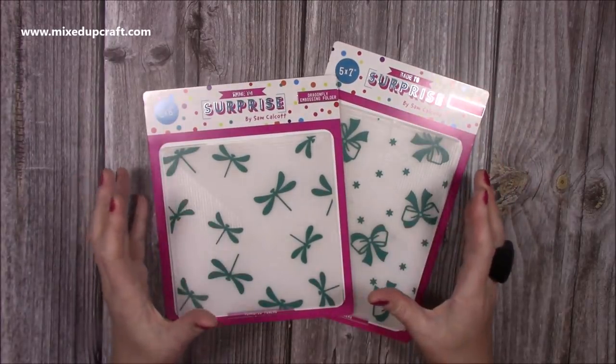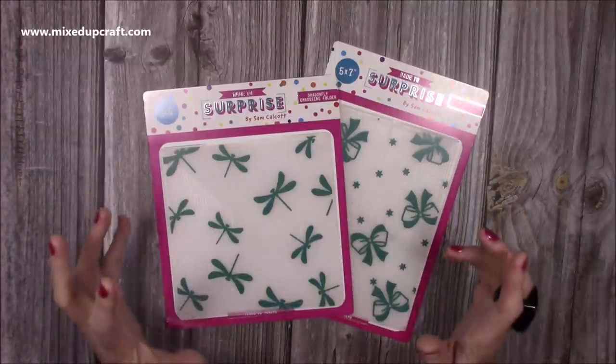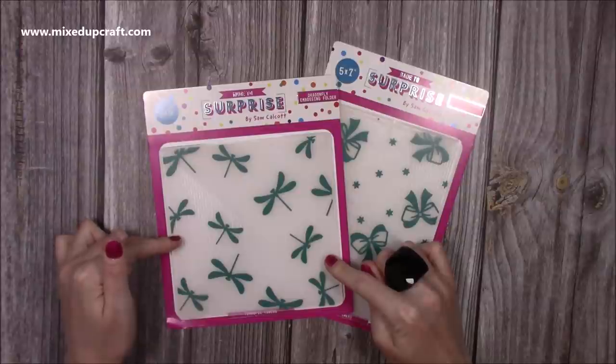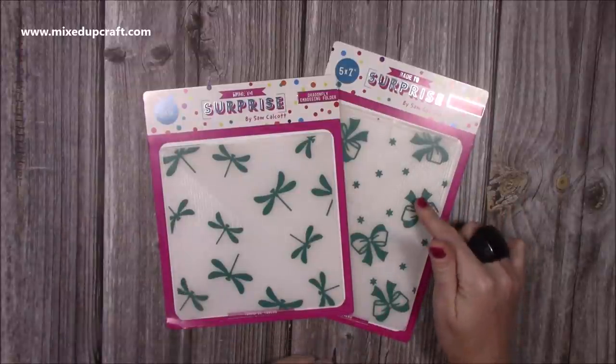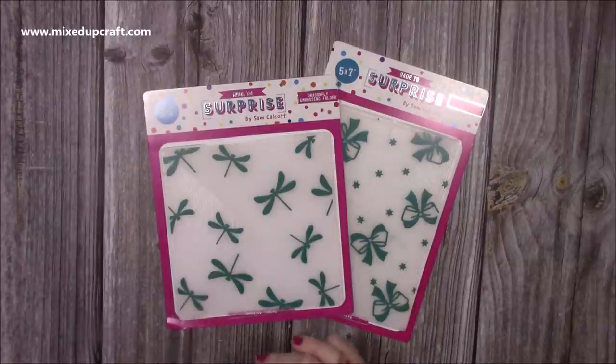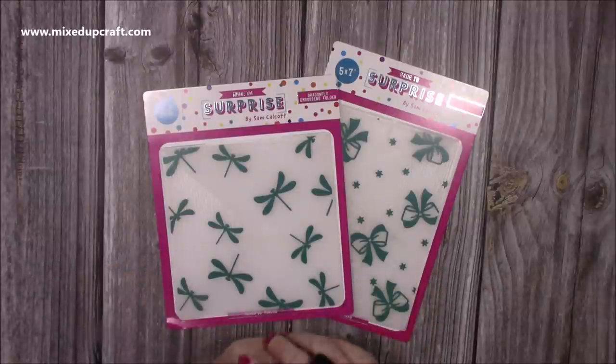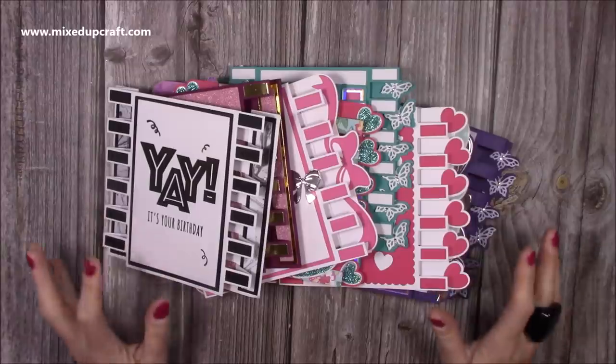Lastly, I have two embossing folders — just a nice extra to have. If you enjoy embossing folders, these ones will match with some of the cards. You can see the dragonflies, and you also have the bows. The bows folder is in a five by seven and the dragonfly is in a six by six. They're just really nice to add a bit more dimension and interest to the card. For those people that really enjoy using embossing folders, you've got that option. That is everything in the collection — now I'm going to show you the samples.